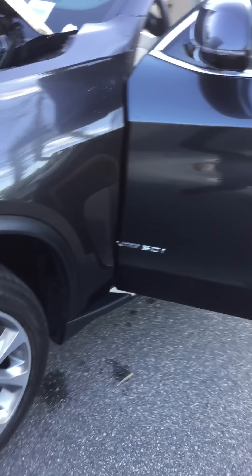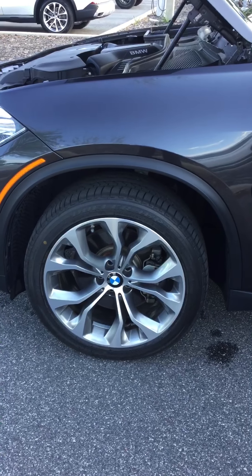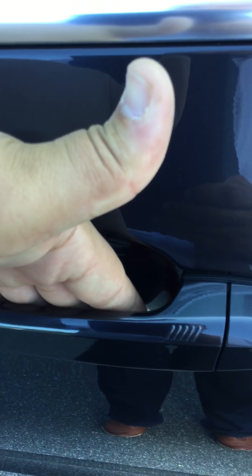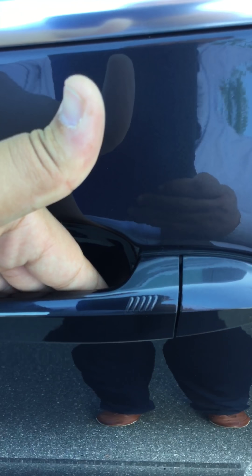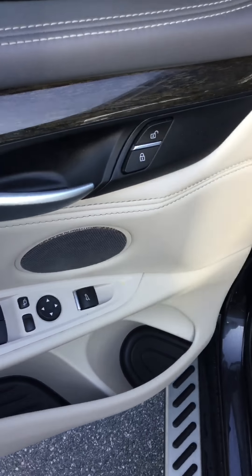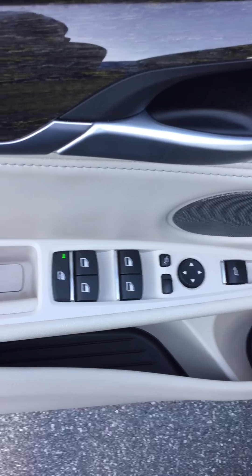Coming here to the driver's side. You got the run-flat tires equipped on here with the nice 20-inch rims. You do have the comfort access button, so you walk over with the key fob — you can lock it by simply hitting the rib part right here, or simply unlock it by sticking your hand right here, never taking the key fob out of your pocket. Power seats on both sides, power mirrors, and power windows.